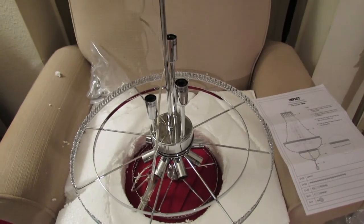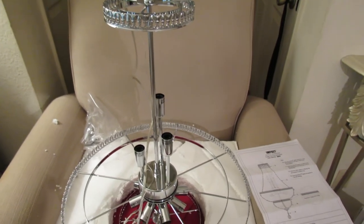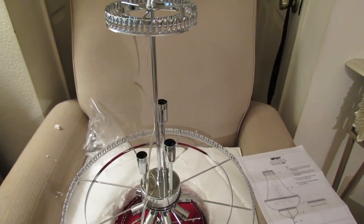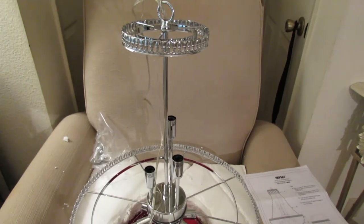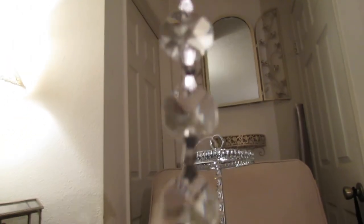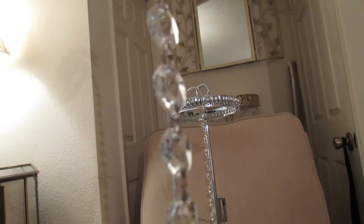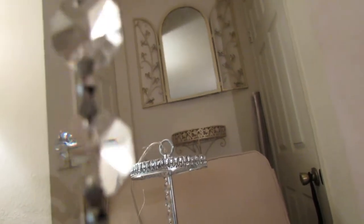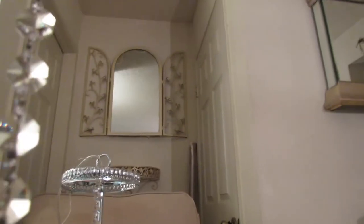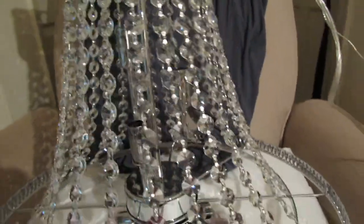Now it's time to string the chandelier. I want to do it myself to save money so the electrician doesn't charge me for all that labor. As you can see, the top crystals are smaller than the ones hanging at the bottom, and you have to make sure that the butterfly clip is facing you so you can see the sparkle.